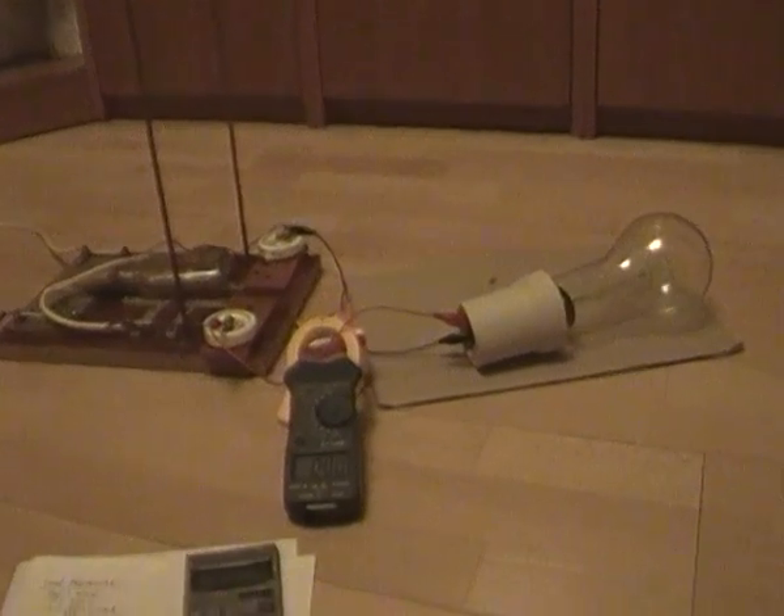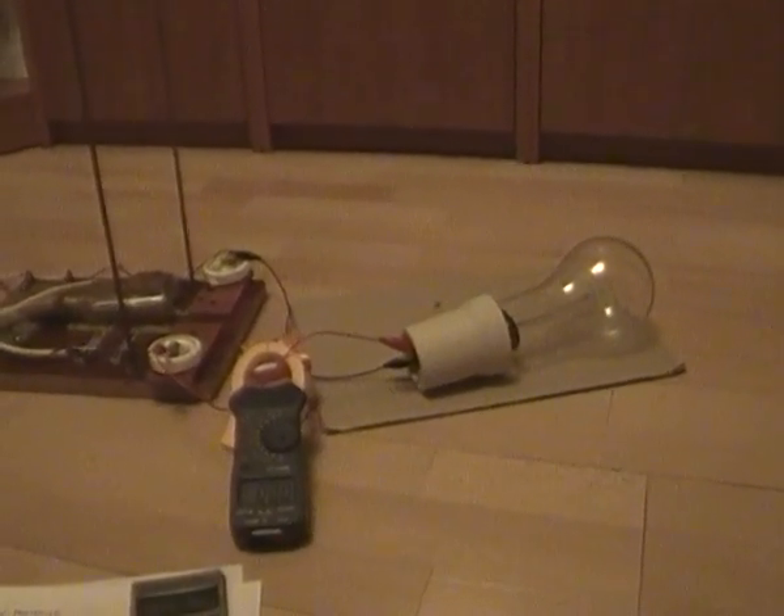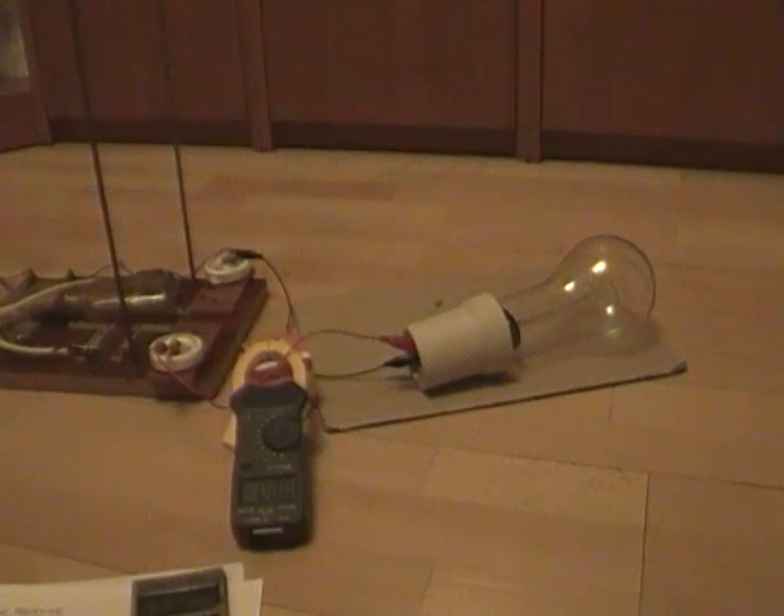The second improvement is the output measurements. Today the load is a half-kilowatt light bulb, and we will measure the amperage coming through it. Ok, let's fire the system.